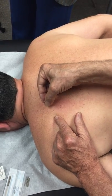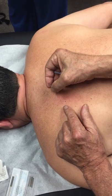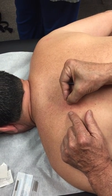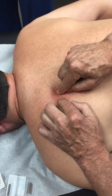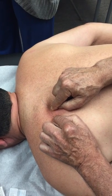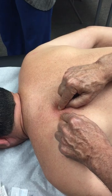But if we want to do serratus posterior — now let's just move this. What we really want to do: it's a dangerous insertion because of the potential of going through the lungs, so you really need to be careful. One of the ways to be careful is to get a sense of where the rib is.